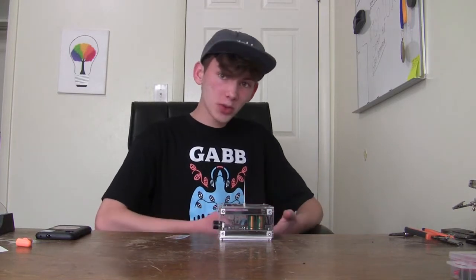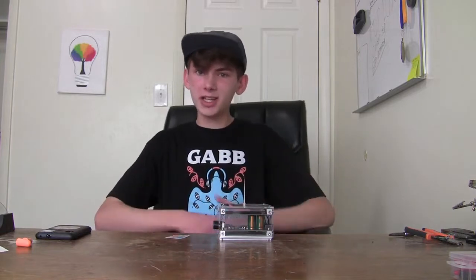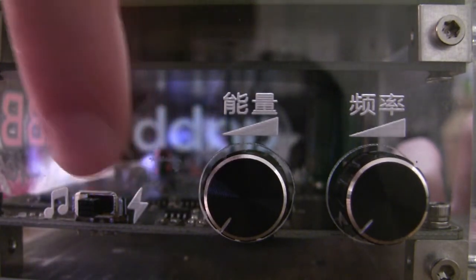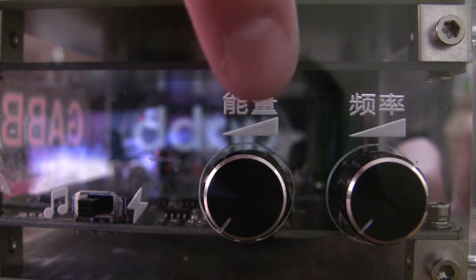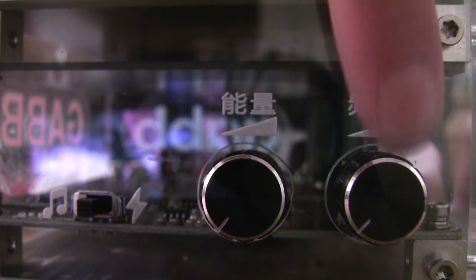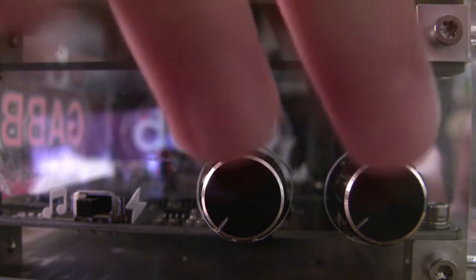Before we go into reviewing this product, we need to go into how to actually operate it, and it's incredibly simple. There are three main controls: the switch that switches between music mode and power mode, the amplitude switch that'll change the on-time of each pulse — making the sparks bigger and louder — and the frequency knob, which adjusts how many pulses explode out of the coil at once.